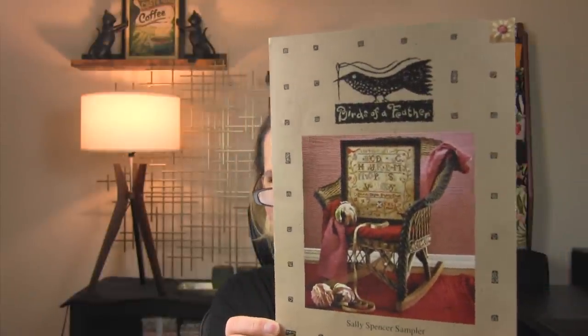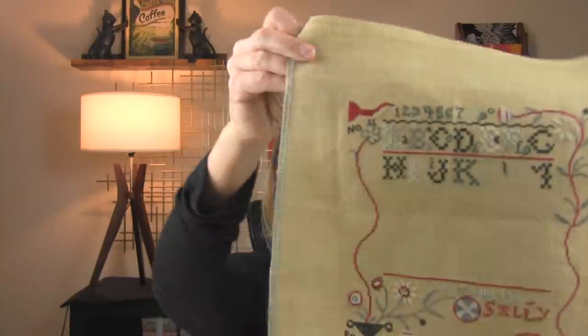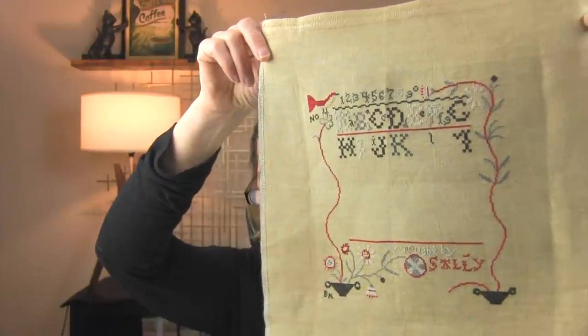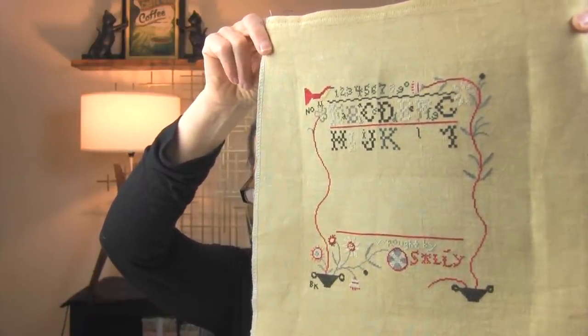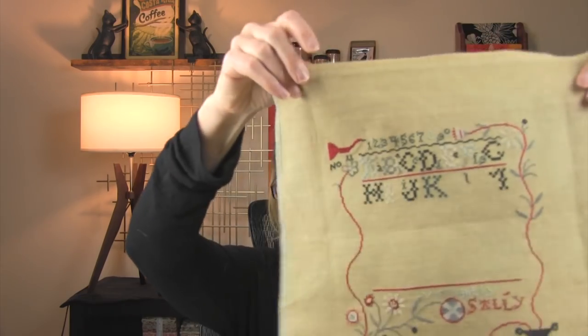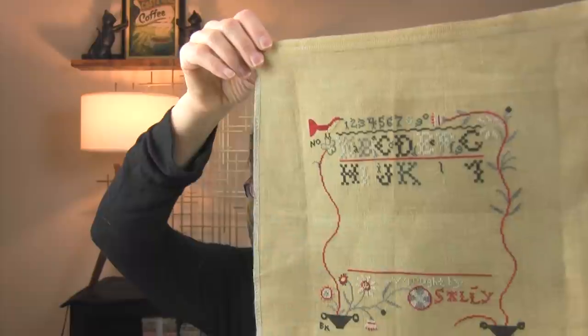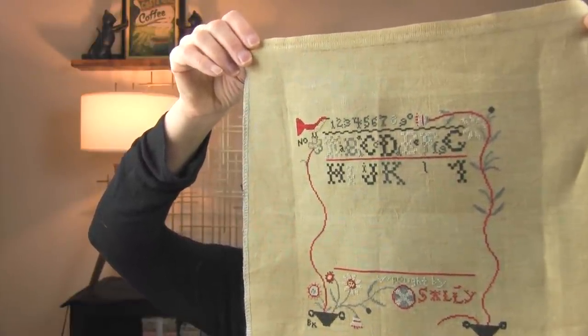The next one — I thought I was going to be done with it. No. This is Sally Spencer by Birds of a Feather, an out-of-print chart I found and am really excited about. This is how far I am on it. Some of the colors I chose from my stash because they matched the front of the chart better than the called-for flosses did — I think that's a function of dye lots changing over time. I really like how quirky it is; I love the combinations of colors, the bright red, and how it's not just earth tones.